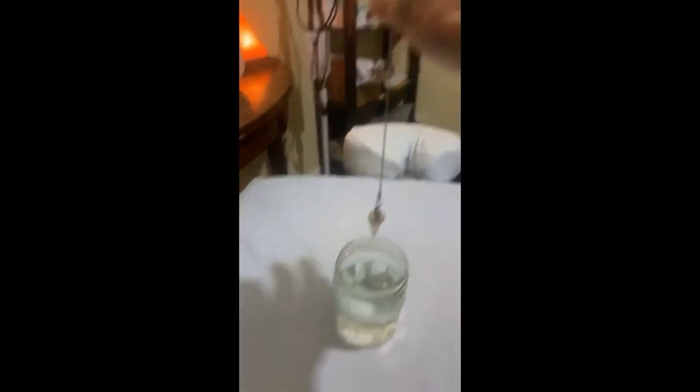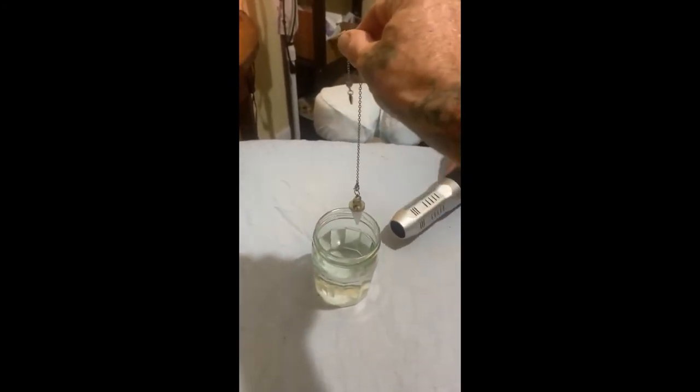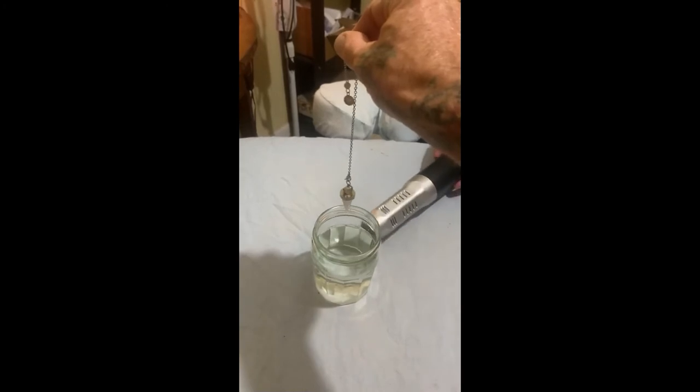Oh my God, there's an energy gradient now. So do the water. How's it moving over the water now? The water works a lot faster than the crystals for some reason.